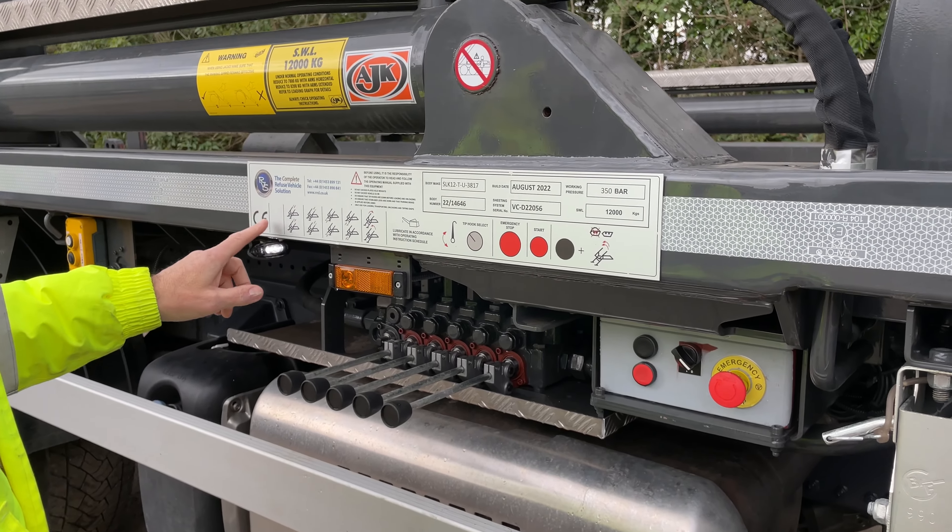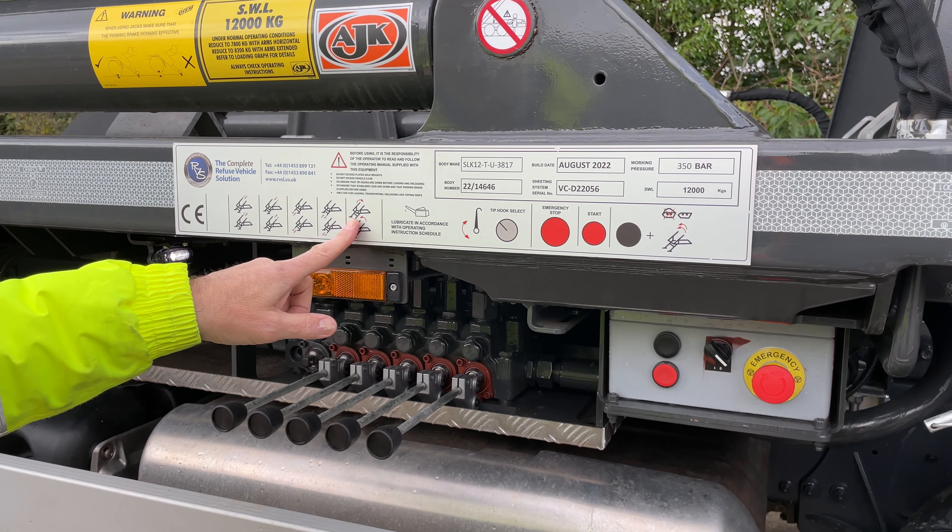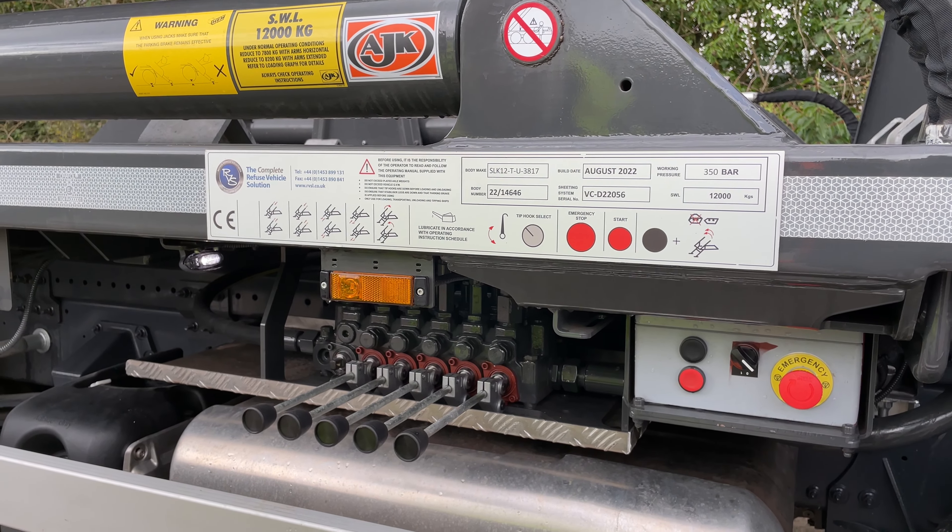All the controls are along the off side of the vehicle, and here is an instruction panel showing how to use the equipment.